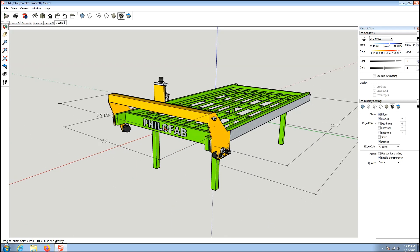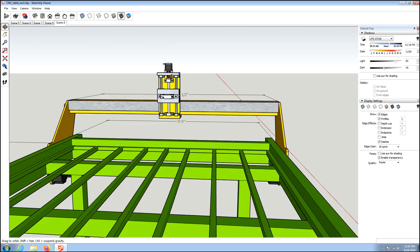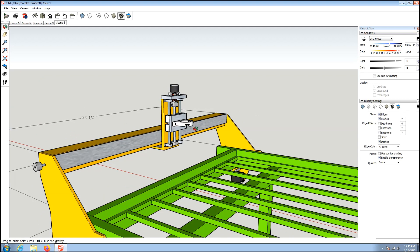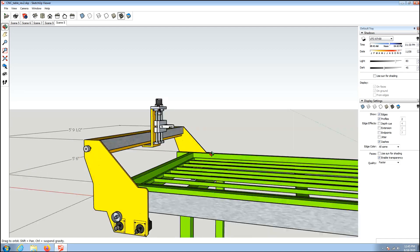This is way overbuilt for just a plasma table, but I plan on eventually putting a water jet nozzle on here, or possibly a router, because I need the capability of doing HDPE sheet or ABS sheet for some of the things I want to build. I figured I would just make this thing overkill so it had an upgrade path if I ever needed it. I might even be able to put a high-horsepower VFD motor on this and use it as a giant mill bed, but only time will tell.